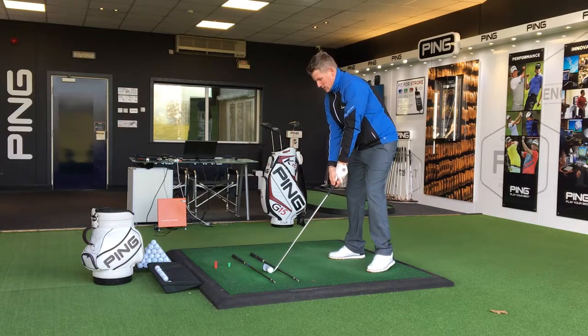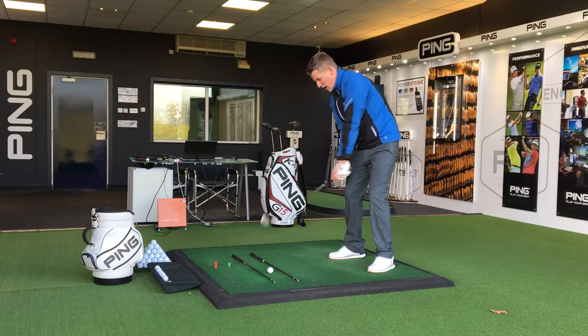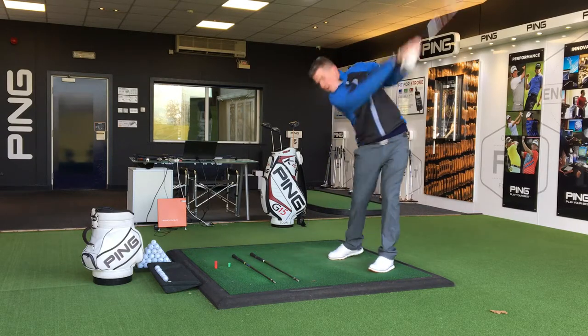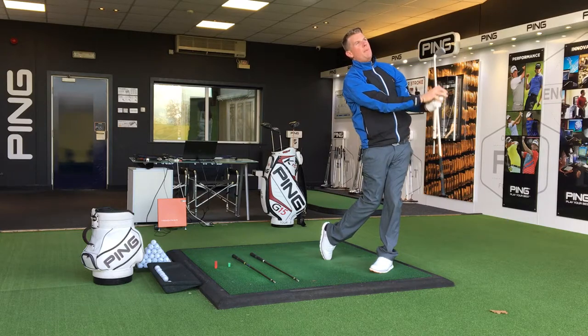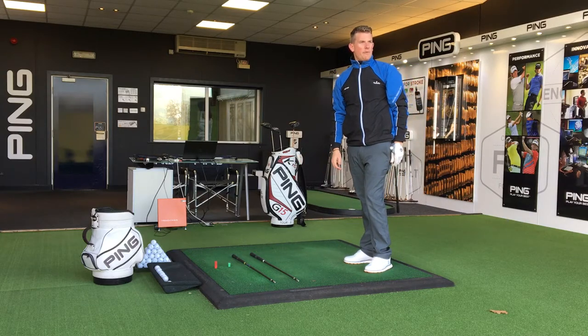So take your setup, get to the top of the backswing, pull it straight down and enter over the line that's closest to you. Go ahead and hit that golf shot missing those alignment poles. It's going to really help with that ball striking and stopping that over-the-top move.